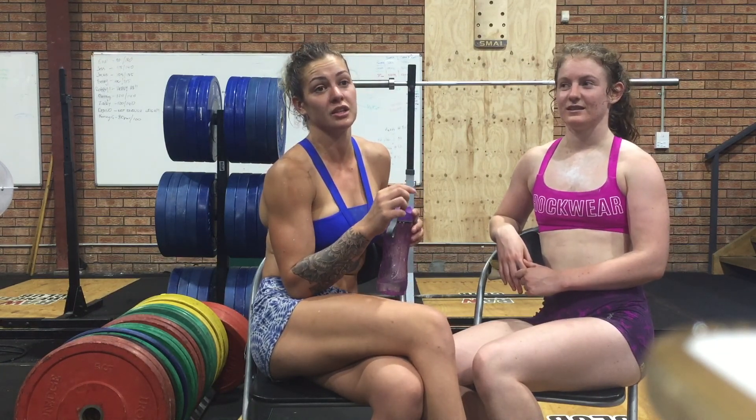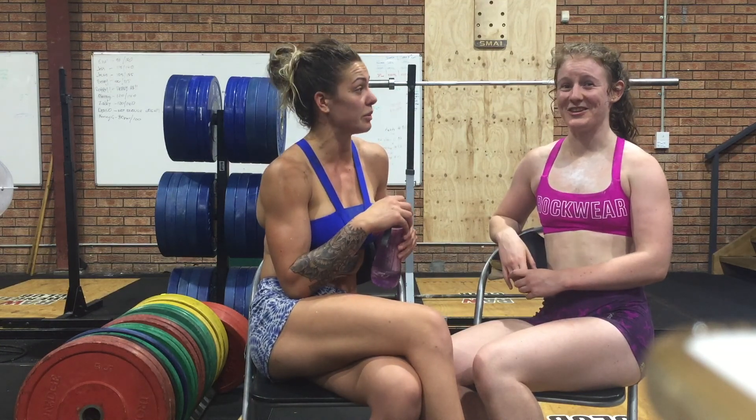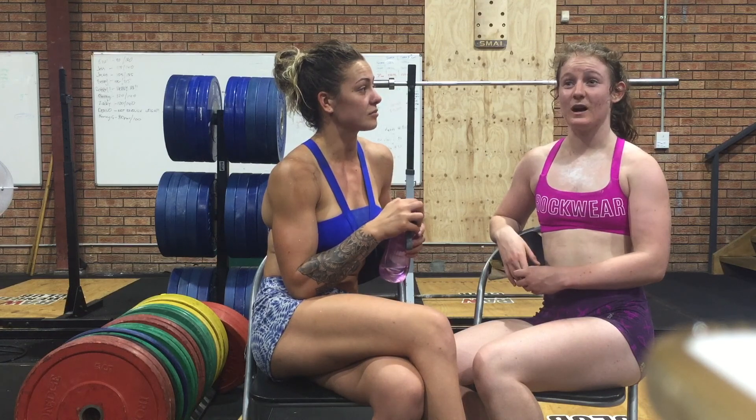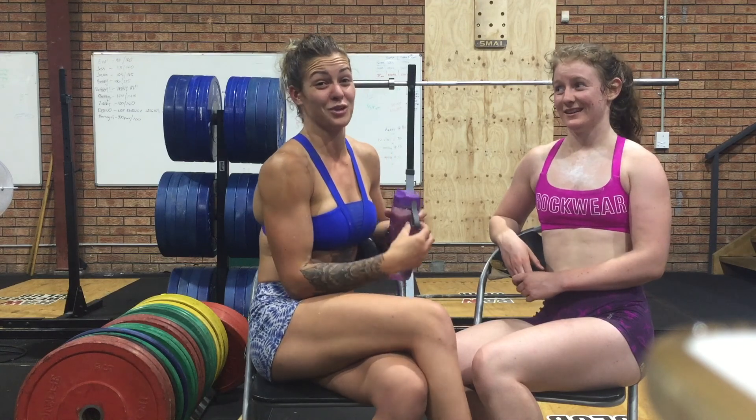And then we finished with a 1 mile run — so 1.6 kilometers. It took us 9 minutes 17. We hammered through that. It was so good, nice and jelly after all that. And it only took 54 minutes total — so we finished all of it under an hour. Pretty proud of that one. It was a good workout.